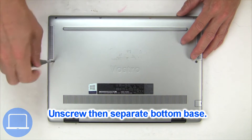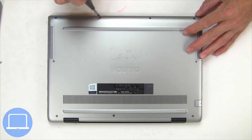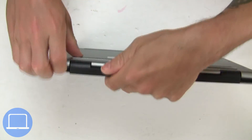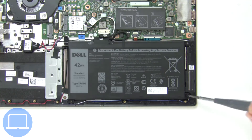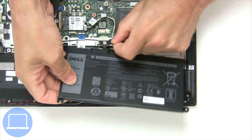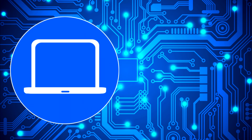Unscrew and remove the bottom base. Now unscrew and disconnect the battery. Be sure to find parts for your laptop at PartsPeople.com.